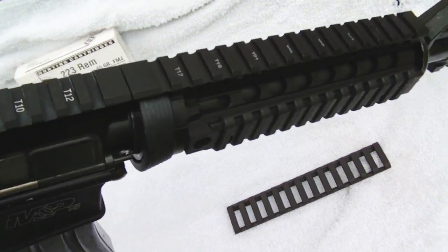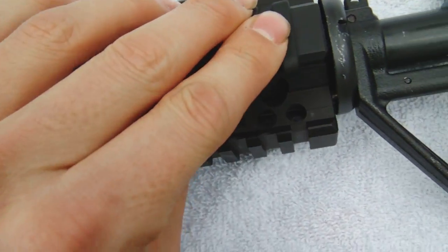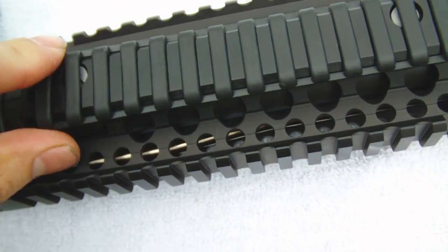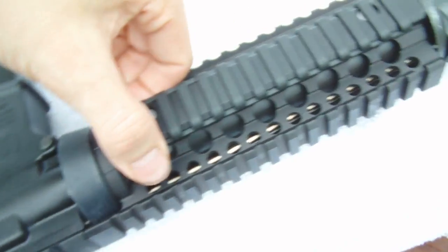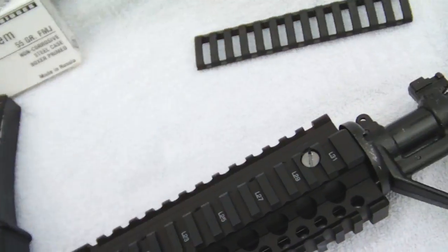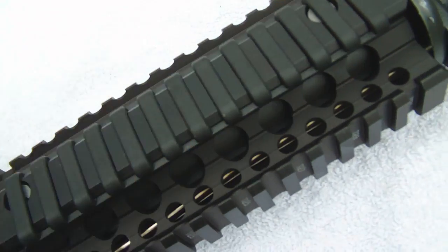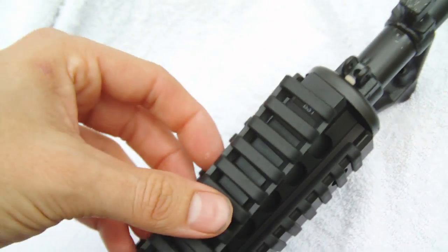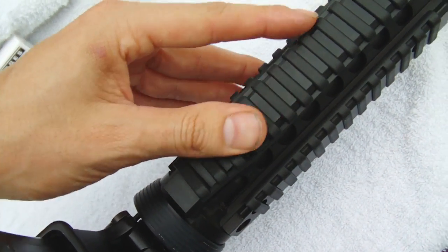Flip it over and just smoosh them on there — right on there. Last one has a little overhang so I'll have to cut that. The bottom one goes on this way — pull it back off. They're not too hard to take off and put back on, just push them on there and they go right on just like that. The very bottom one — there you go, it's all snapped on.